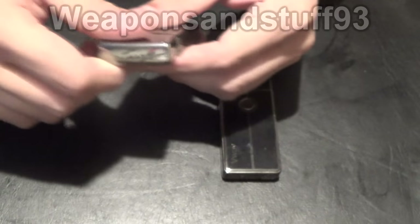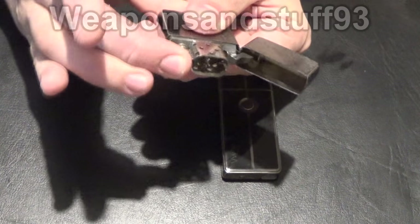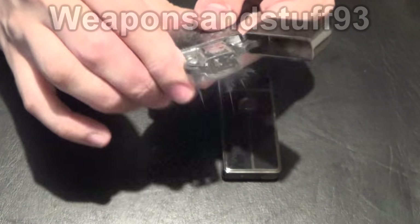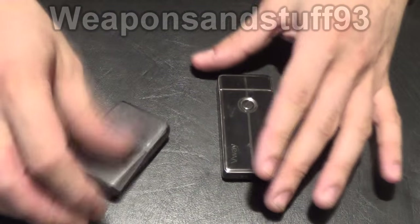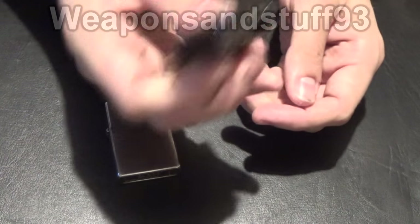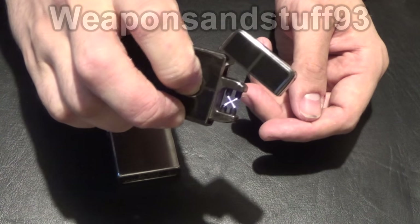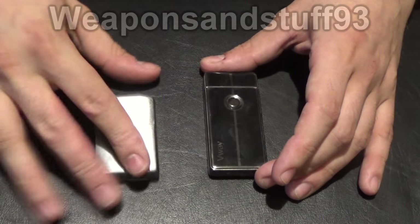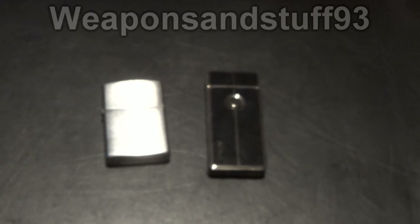The Zippo is a classic design but one of the problems with the Zippo is it evaporates over time. I filled that up not too long ago and it's already evaporated all of the petrol out of it. With the arc lighter, one of the good things is I probably charged that longer ago than I filled the Zippo, and the arc lighter is still going. So the battery holds a charge much better than the Zippo holds fuel — that's one positive for the arc lighter.